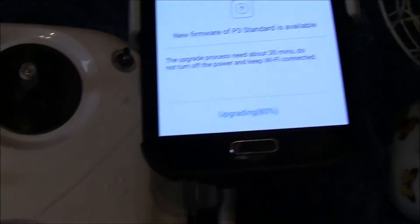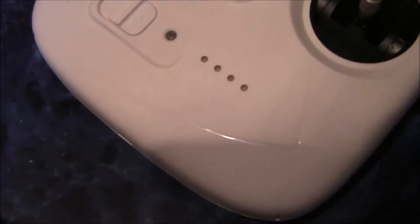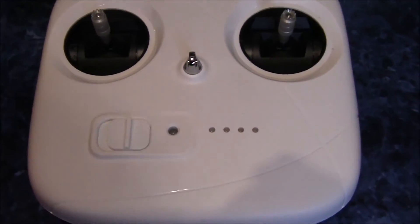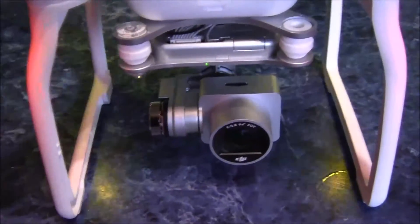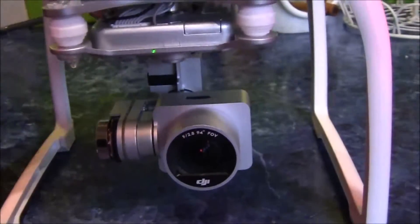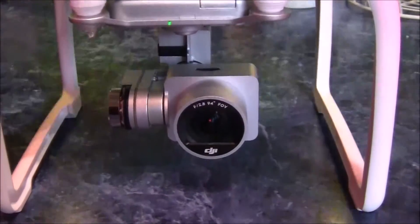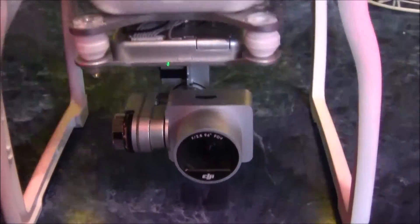Okay, 79 to 80% now and it looks like the control unit is being updated as well. Also the camera just went ballistic — I was thinking what's going on — but as you can hear from the noise and the flashing lights, it's quite a substantial update.